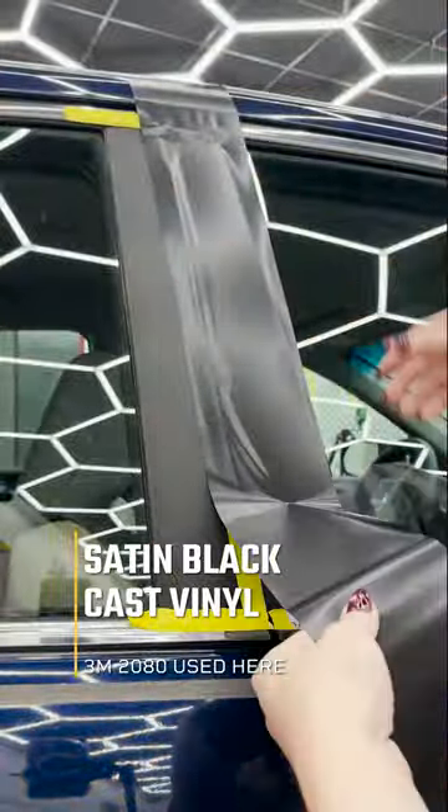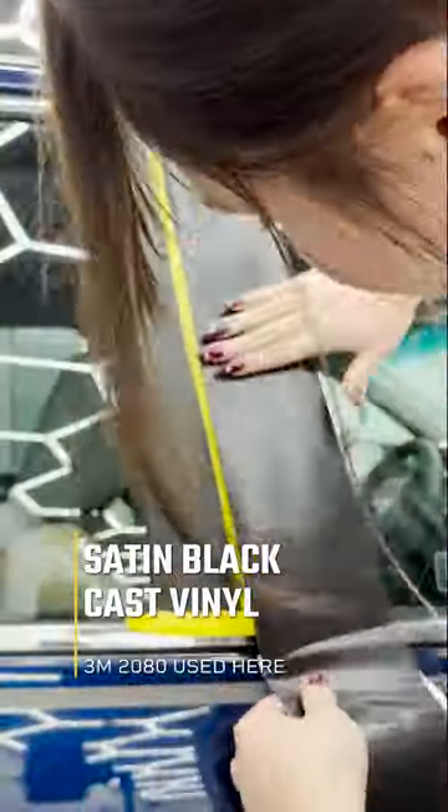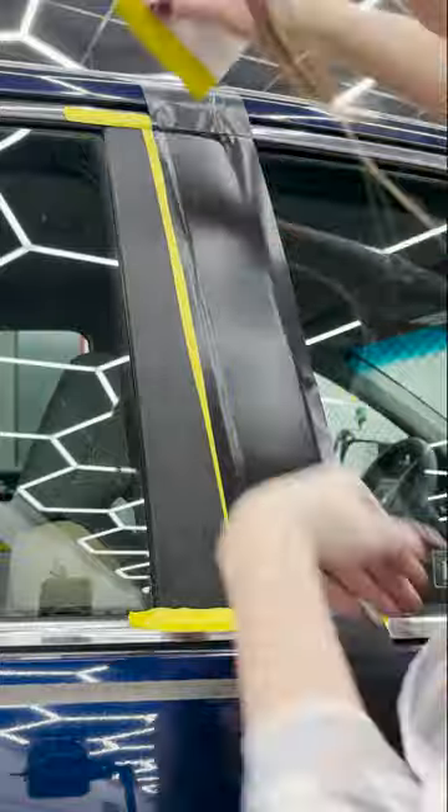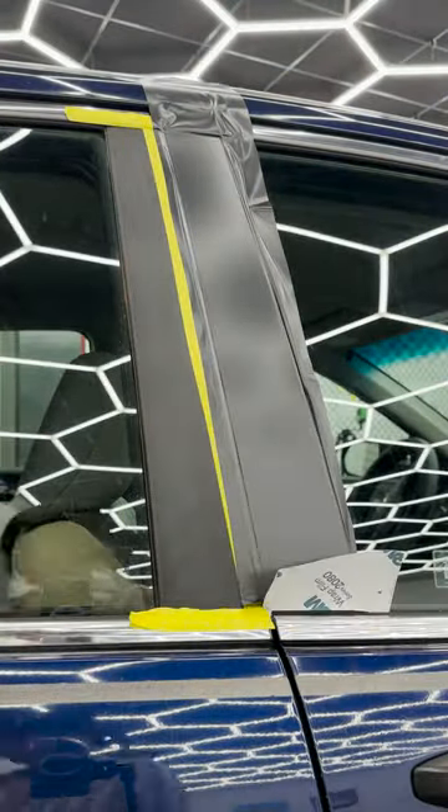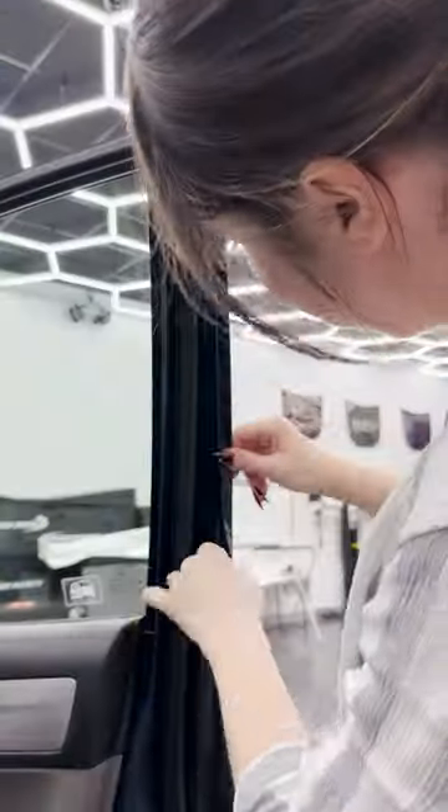Then I moved on to vinyl wrapping. I measured out how much I was going to need and laid it out, positioning it in place dry. I started squeegeeing down into the cracks and trimmed on the bottom to tuck in underneath those rubber gaskets using a squeegee and the help of some backing paper. Then I wrapped it around the edge and went down with a straight edge knife and trimmed.